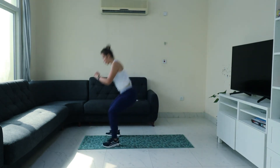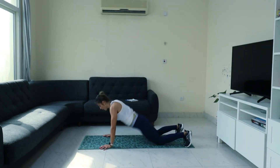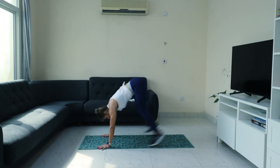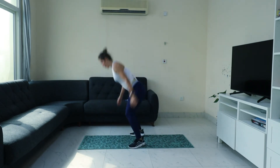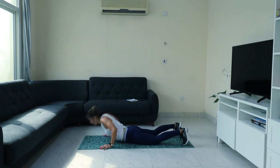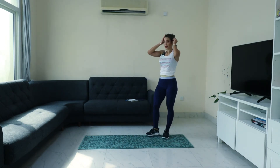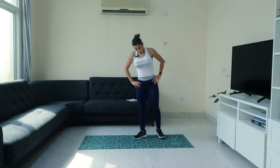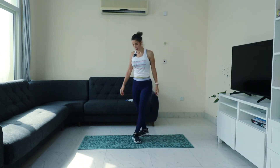Jump and down. Jump back and down. All right, halfway — not done yet! Breathe, next. Yeah, again.